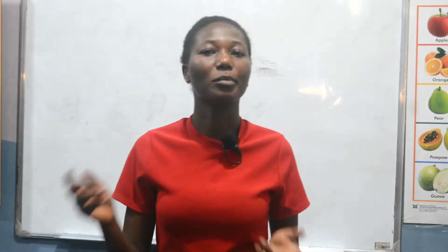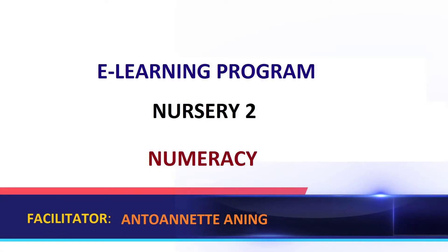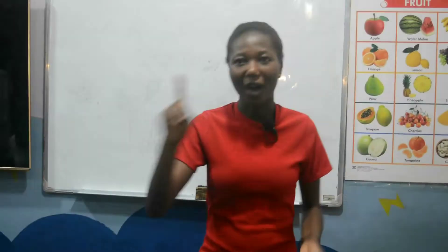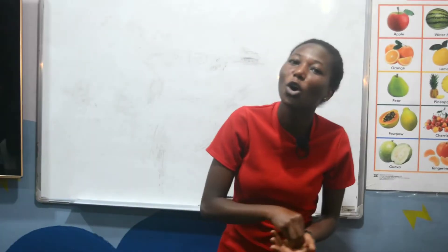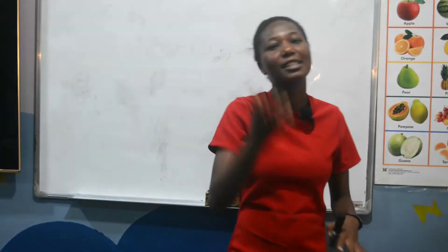Hello, good morning lovely people of OK Academy. Welcome back to our e-learning program. Today our subject is on numeracy. We are going to learn about numeracy, but before that we are going to warm our body a little. One we dig, two we sow, three we water, four they grow, five we harvest.